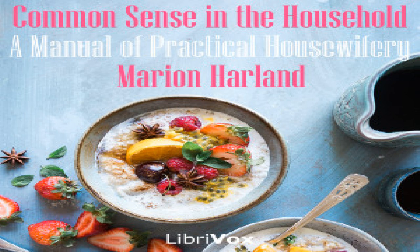Boiled turkey: chop about two dozen oysters and mix with them a dressing compounded as for the turkey, only with more butter. Stuff the turkey as for the roasting — craw and body — and baste about it a thin cloth fitted closely to every part. The inside of the cloth should be dredged with flour to prevent the fowl from sticking to it. Allow fifteen minutes to a pound and boil slowly. Serve with oyster sauce made by adding to a cupful of the liquor in which the turkey was boiled eight oysters chopped fine.